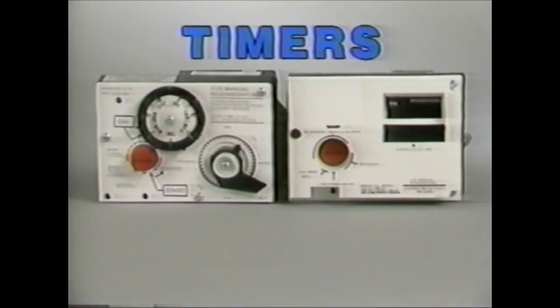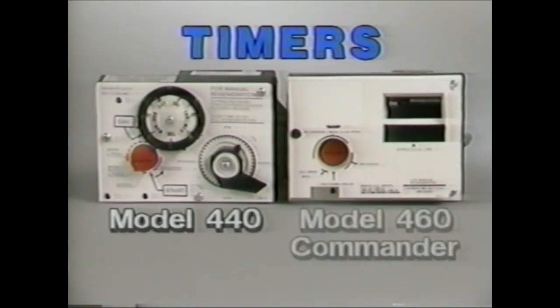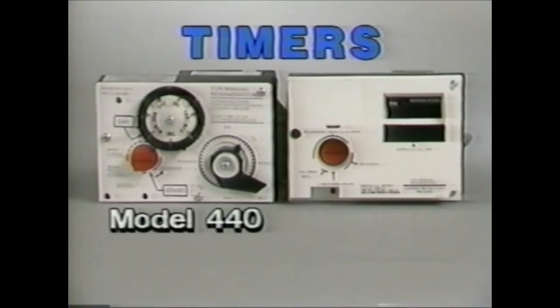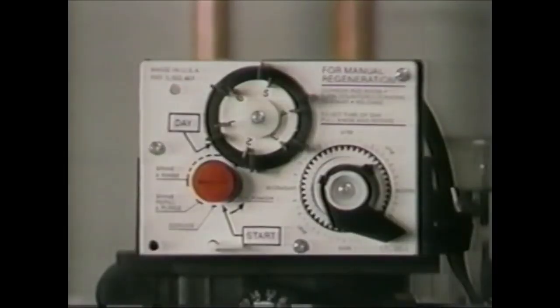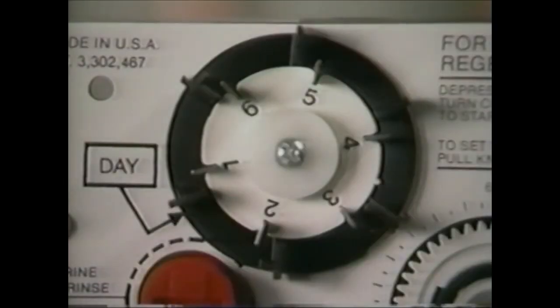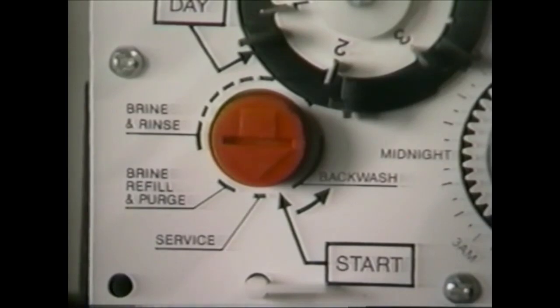Now that you have finished the basic servicing, let's look at the two most common timers found on the residential valves. They are the model 440 clock timer and the model 460 Commander, a metered demand system utilizing state-of-the-art microprocessor technology. First, let's look at the 440 clock timer. The major components of the 440 clock timer are the tripper arm timer knob with time arrow, the skipper wheel with skipper pins, and the red pointer knob.